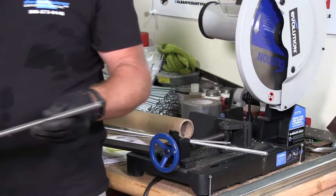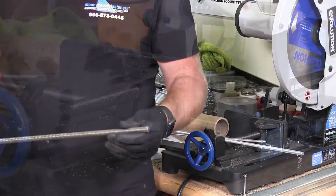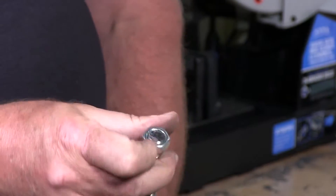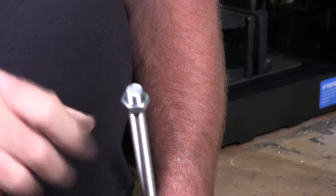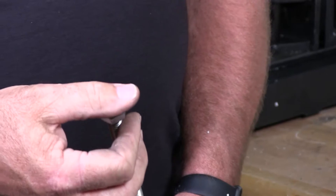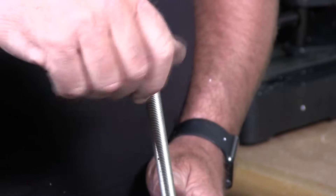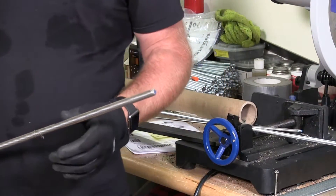Cutting threaded rod of this size — this is half-inch, 13 TPI threaded rod, about 3 feet long — you can cut this; it'll cut nice and clean, perfect finish when you're all said and done. The labor savings is huge. And it's not hot. I'm putting my finger on here — it's slightly warm to the touch, but there's no heat built up inside the steel like there would be on an abrasive chop saw. Stainless, zinc-plated, alloy — all cuts just fine in larger diameters.